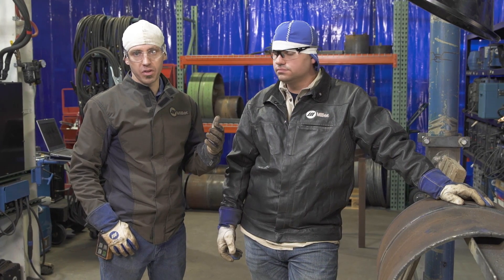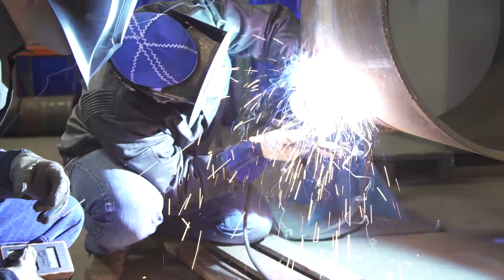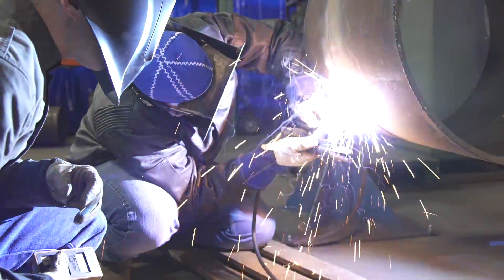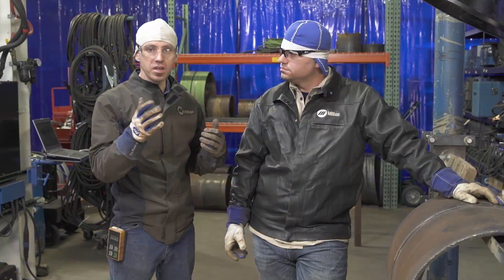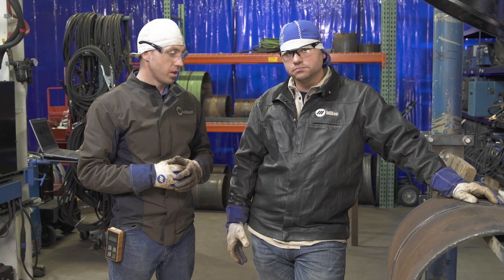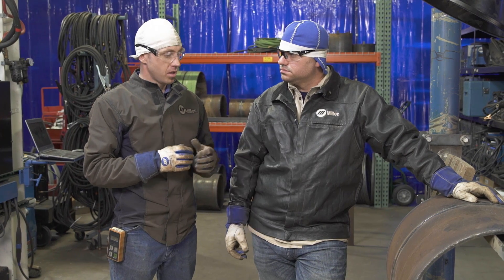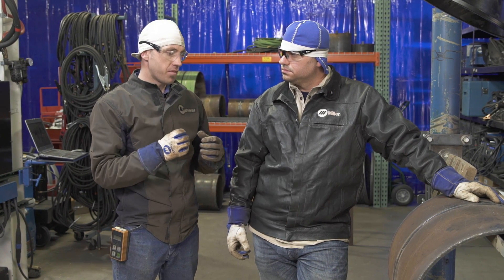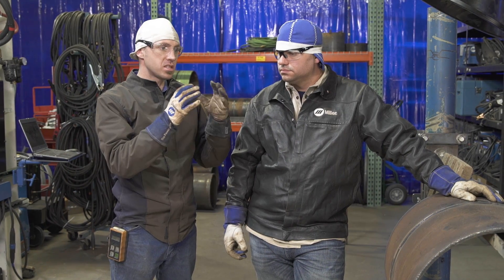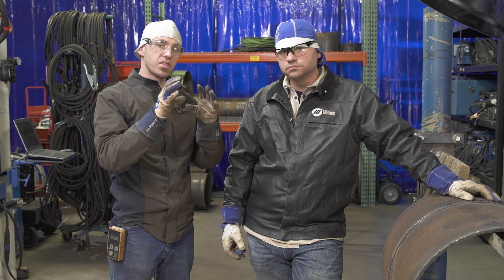Some indicators that you're going to be looking for — to let you know whether you need to come up or down — is what does the backside of your root pass look like. For smaller pipe, your window is going to be between 50 and 100, more than likely. 75 is a good starting point. As you're reading your puddle while you're filling and capping, depending on what you see, if your puddle's kind of drooping a little bit, having a hard time cleaning that slag out, maybe increase that arc control up — it'll help clean that out, help stiffen things up.